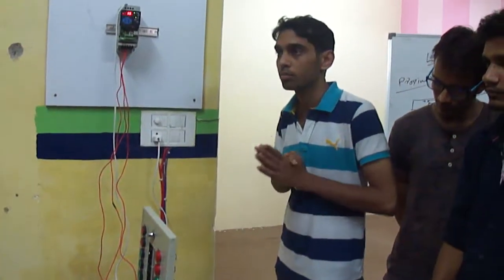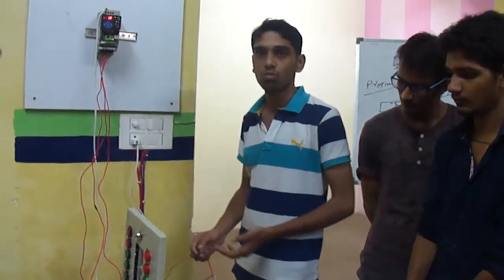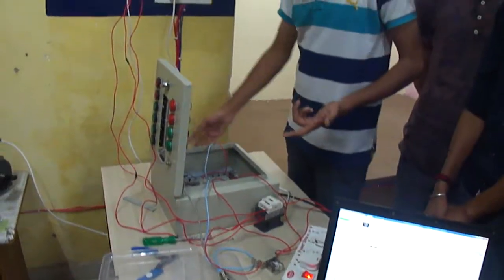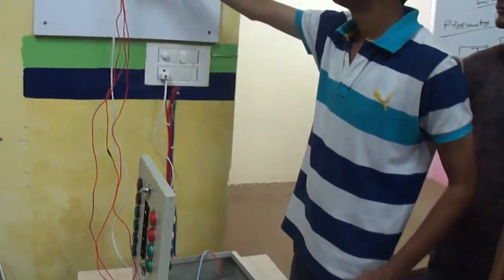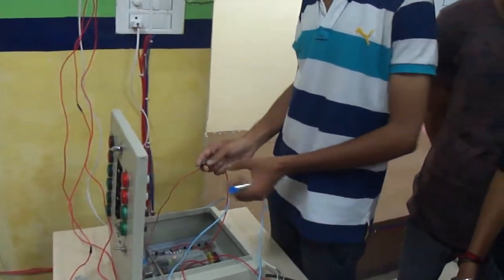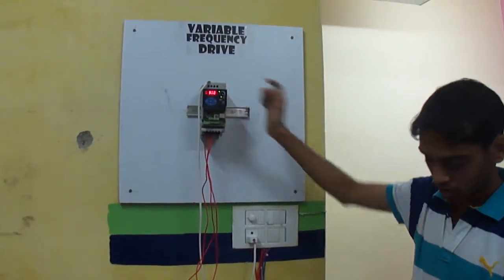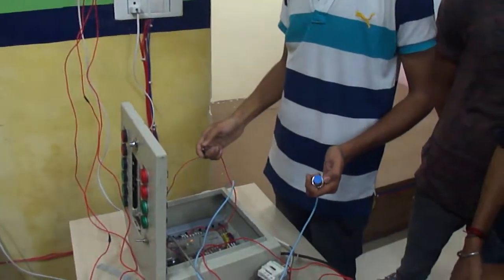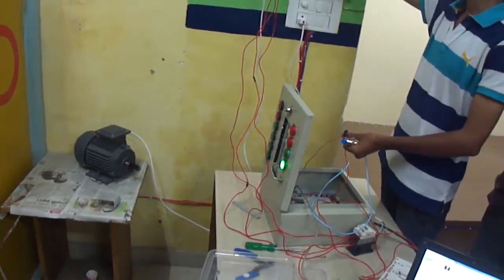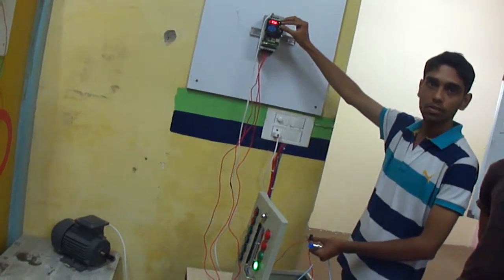Let's drive it and see. It will work as a start input and the proximity sensor will trigger at the same time. I am going to press the input and get the motor into the running condition. The motor speed I can vary from here — this is low speed and then high speed.